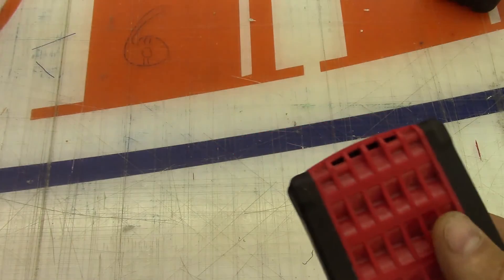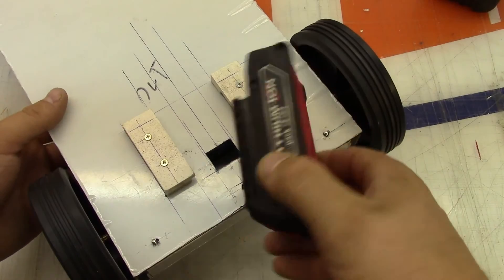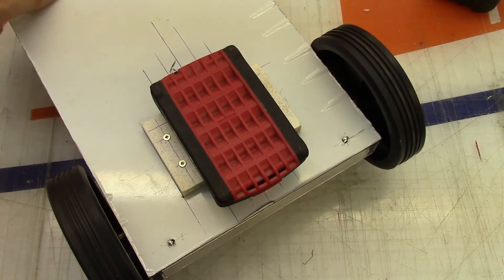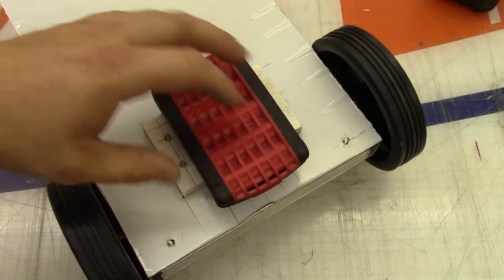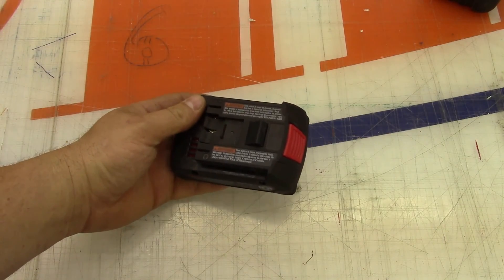Anyway, the reason I actually wanted to take this apart: the drill had died on me, and I made up this little clip here. I'm going to repurpose it as a battery pack for a robot that I'm working on. Hope you liked it, and yeah, till next time.